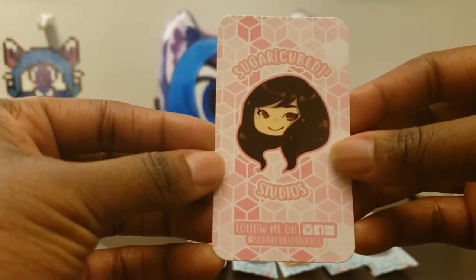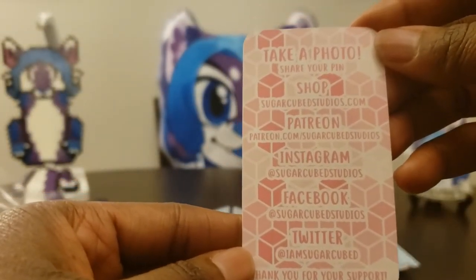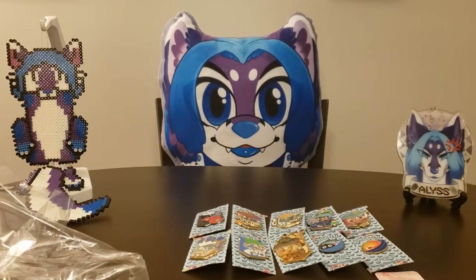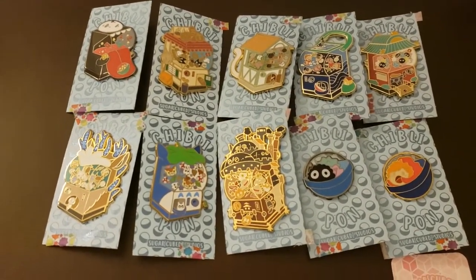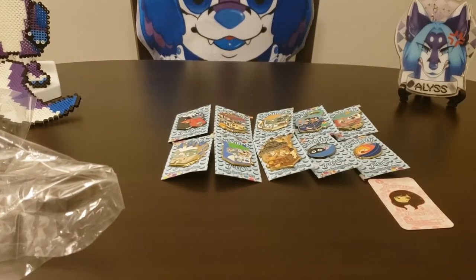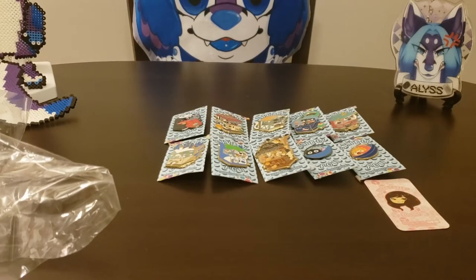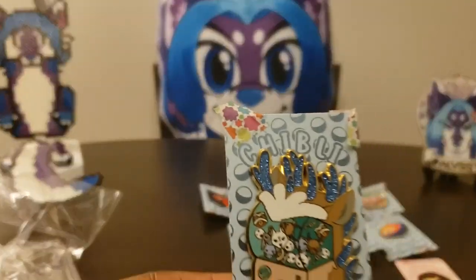That is her information — you can follow Sugar Cube Studios on Facebook, Instagram, and Etsy. I'll put that at the bottom. That is it! This has been a short video because I'm only doing one thing, even though there were quite a few pins to look at. So that's the Ghibli gacha group. Let me know what you guys think, what your favorites are, what your least favorites are.